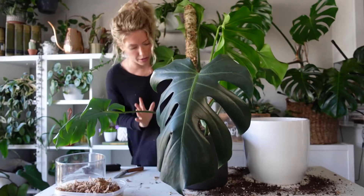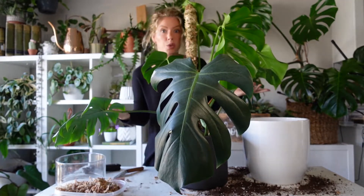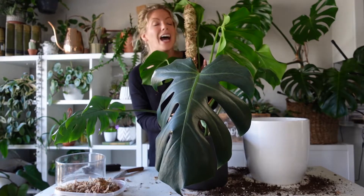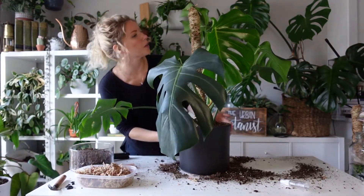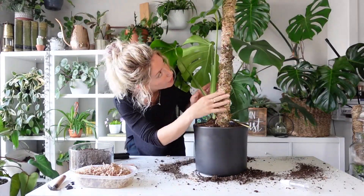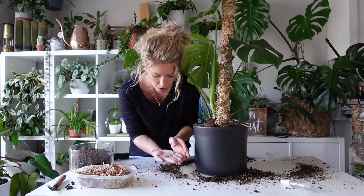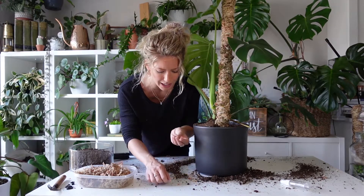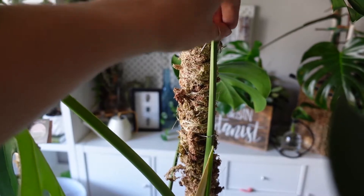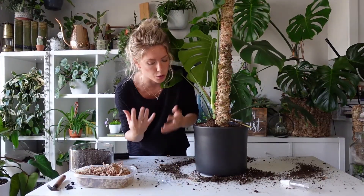I just love a Monstera — they are such gorgeous statement plants and so easy to care for. Now I'm adding the remaining soil to stabilize both the plant and the moss pole. It's starting to look really, really good — you can see how this pole is already providing structure. Mossify provides these pins, which I really love. Now I'm going to go around and very gently pin the leaves and stem to the moss pole, providing further structure and support.